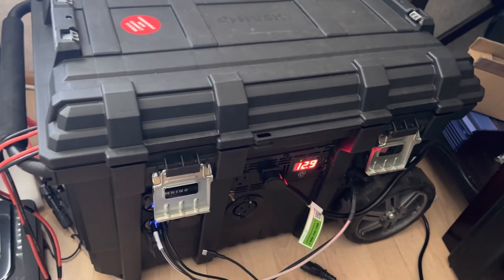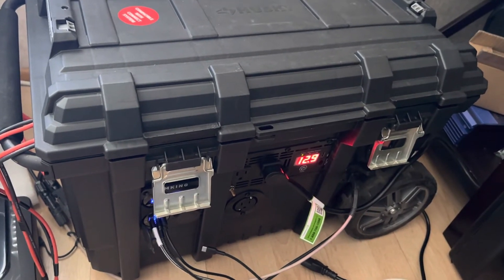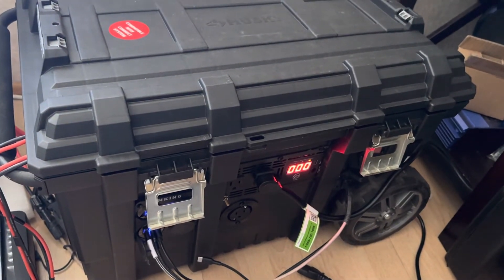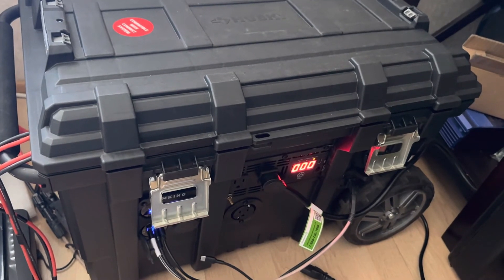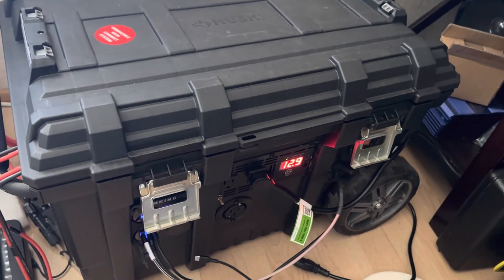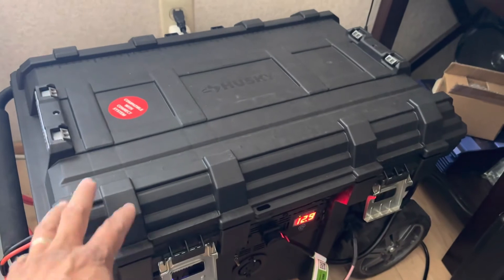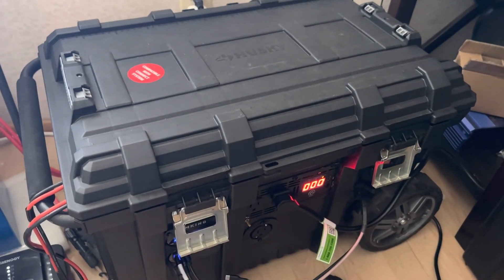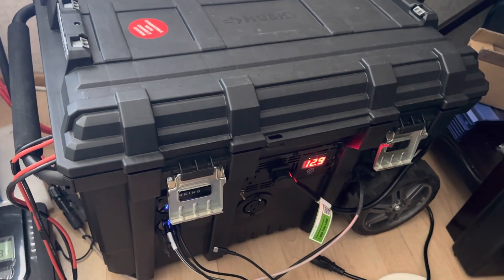I've used it a few times camping and I don't even get to use more than 20% of capacity. We use lights, a microwave, and a coffee pot every time we go out, and for two nights that's still under 20%. So this box is probably better suited for a bigger RV rather than just a pop-up trailer.